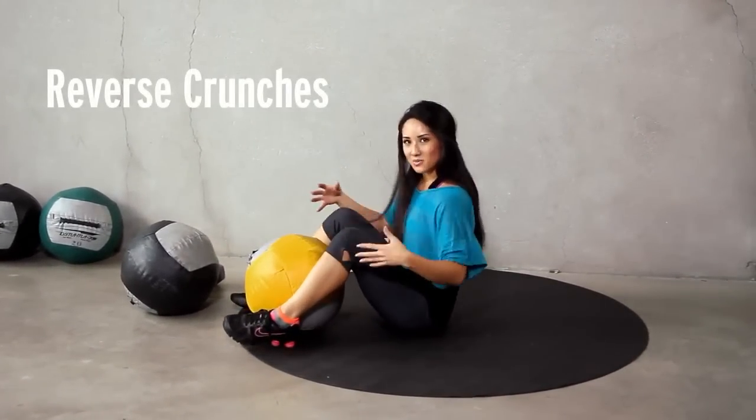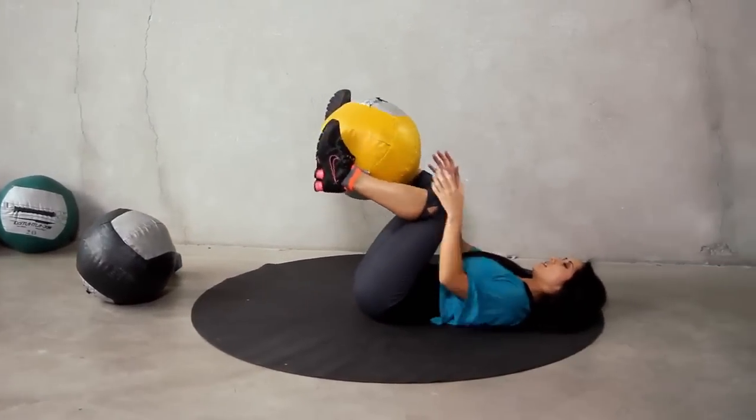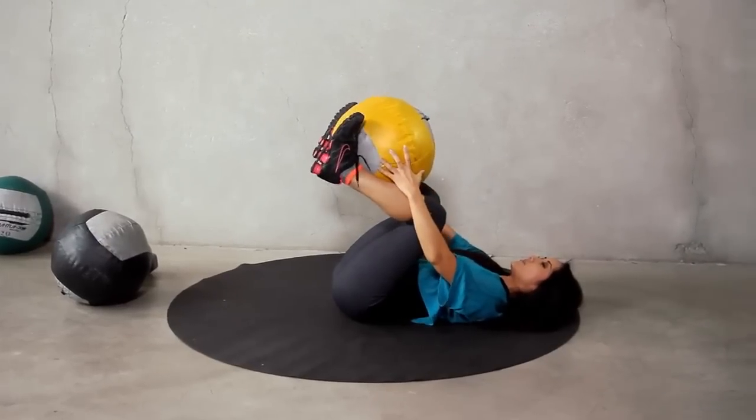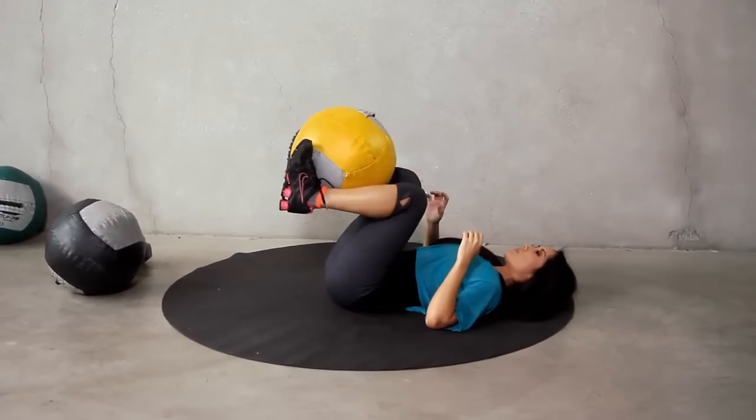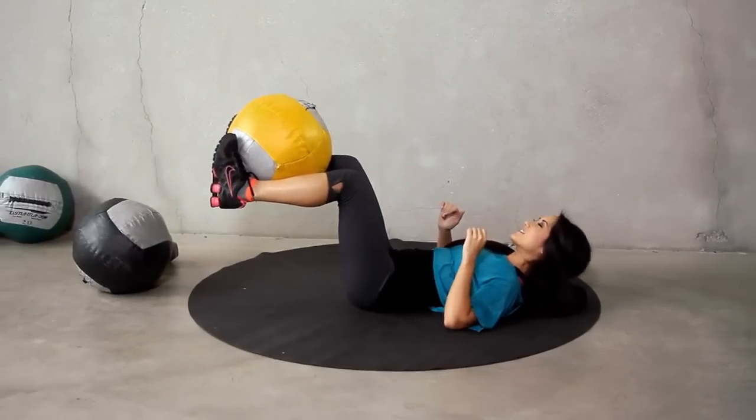We're going to do reverse crunches with a cradle with this medicine ball. Back on your back, nice and stable, kind of towards the top of your legs, and we're just going to bring it out. For fifteen — ready? Let's go.